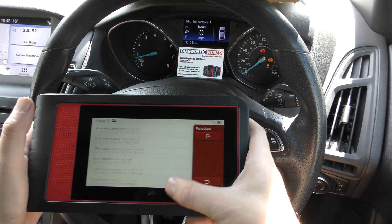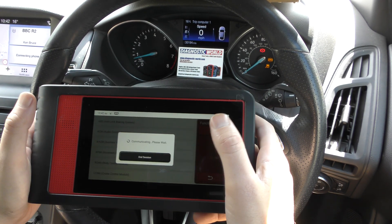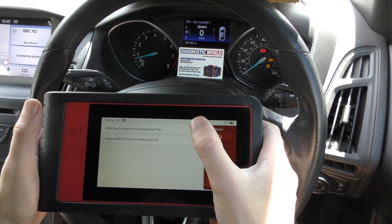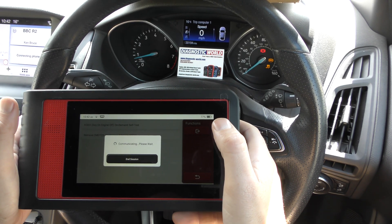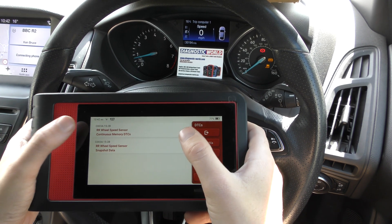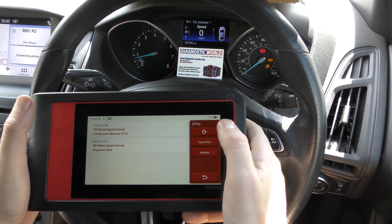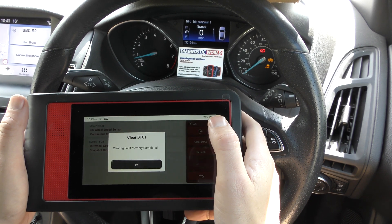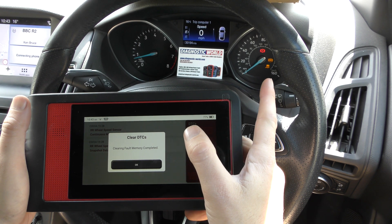We go back to the main list again and go to the ABS system. We set this up a little differently — all we've done is unplug an ABS sensor without plugging it back in. I'm going to show you the fault code, then show you what happens when you try to erase a fault code and warning light when the fault hasn't actually been fixed. It's found that we've unplugged the rear right wheel speed sensor, which is the ABS sensor. We'll click Clear DTCs, click Yes — it's telling us clear fault memory completed, but the warning lights are still there.